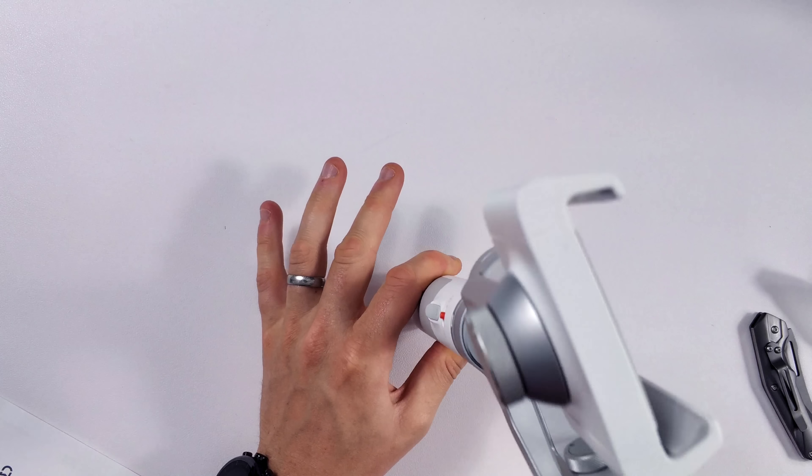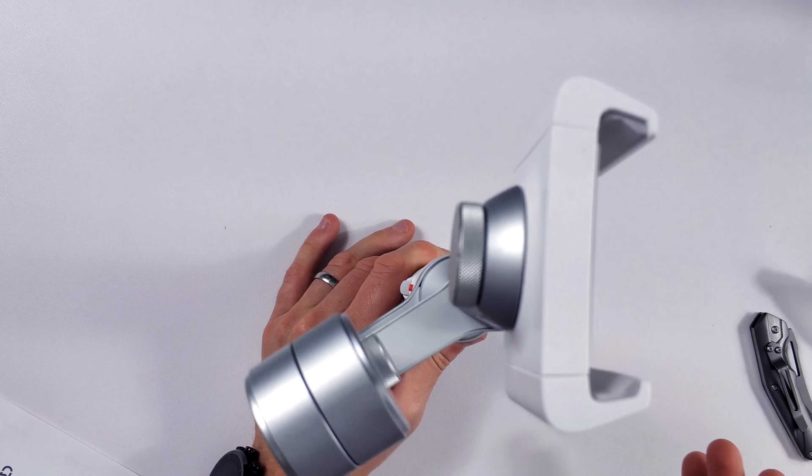And here we have the actual gimbal. It feels very nice quality and it doesn't feel too heavy, especially if you're going to be doing a lot of filming for a good few hours. Now my one criticism straight away is that it doesn't have a flat base. You're going to be using a gimbal in your hand most of the time and you're going to be moving, so that shouldn't be a problem for most people. But some gimbals have a flat base so you can rest it on a table if you're looking to capture a stationary shot — something for Xiaomi to possibly think about for a future model.